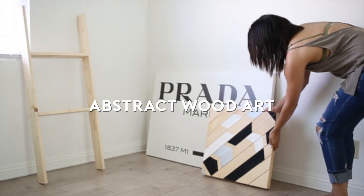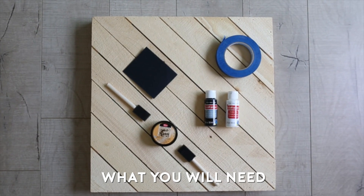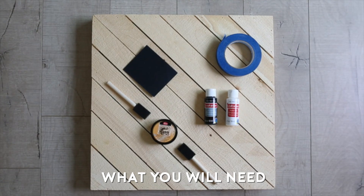Last but not least is this abstract wood art — it's actually one of my favorites. For this you're going to need a wooden board, some foam brushes, some paint, sandpaper, and lastly painters tape.